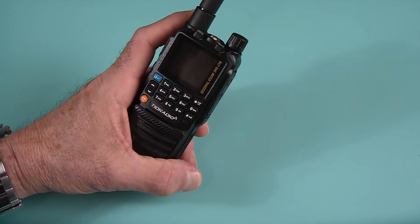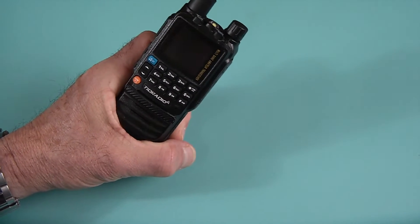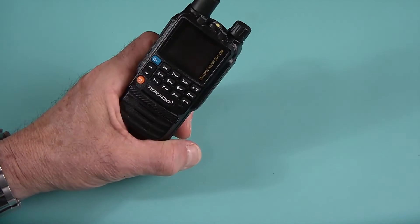TID Radio sticks to their own thing. Interestingly enough, TID Radio does also manufacture radios for Baofeng.